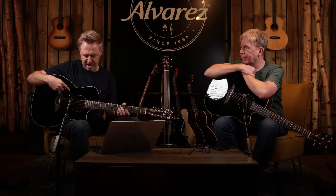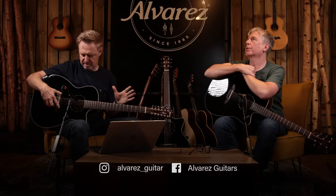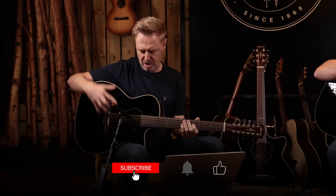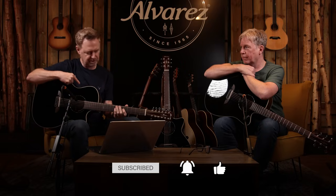A little family of blacktops — absolutely gorgeous. We've had this for a while. We had this at the NAM Show, launched at the NAM Show. Blacktop, lovely rosewood back and sides with a tuner, of course.